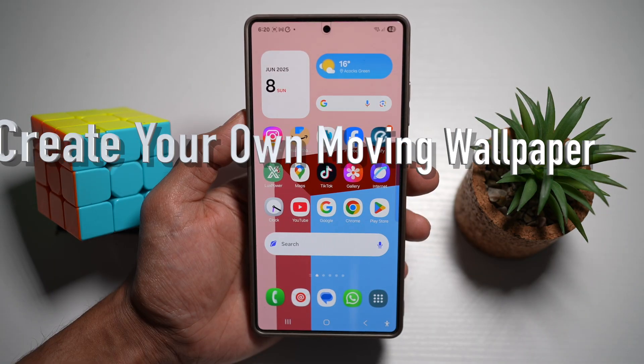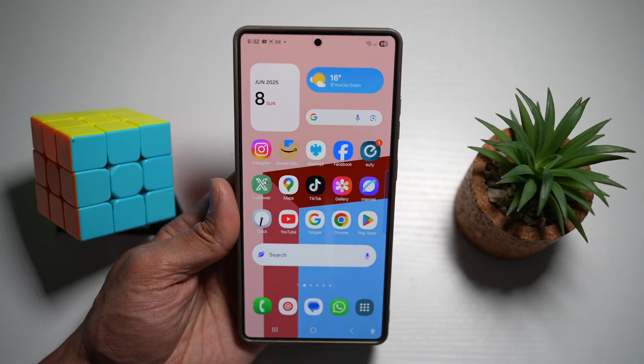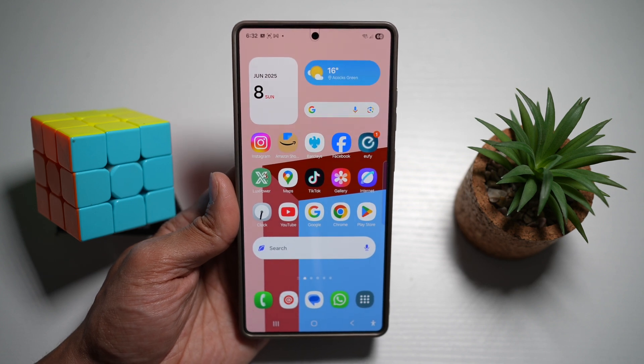Feature number four is where you can create your own moving wallpaper. On your Samsung S25 Ultra, you can use the GoodLock app to create custom live wallpapers with animated elements, touch effects, and layered visuals.